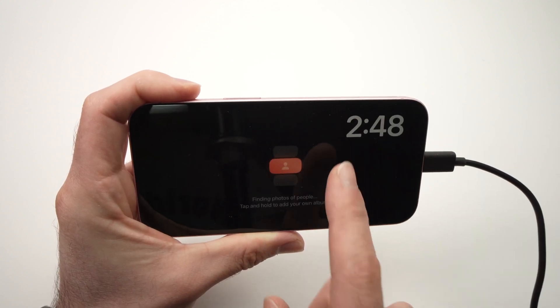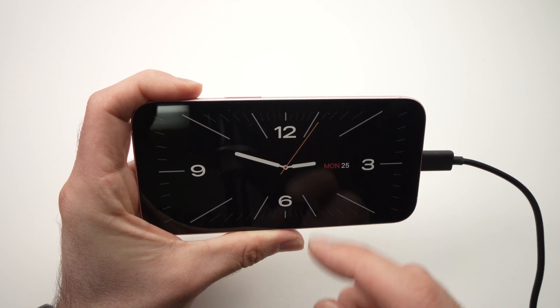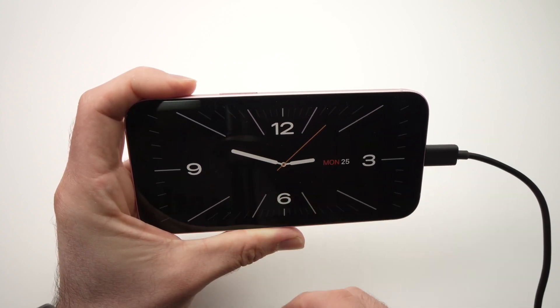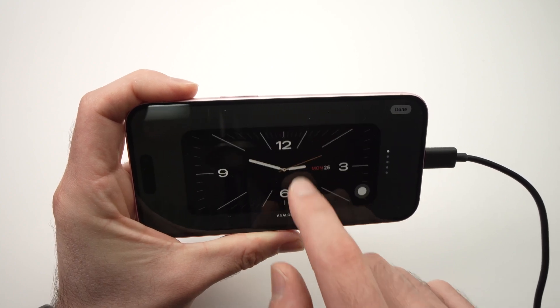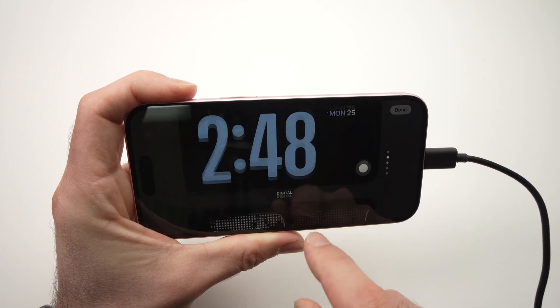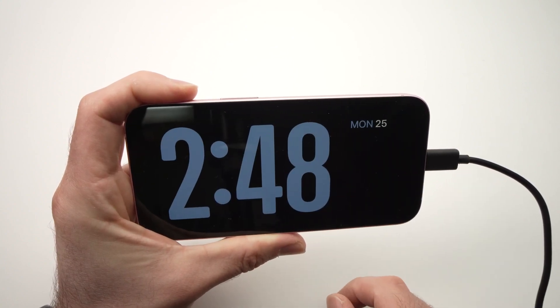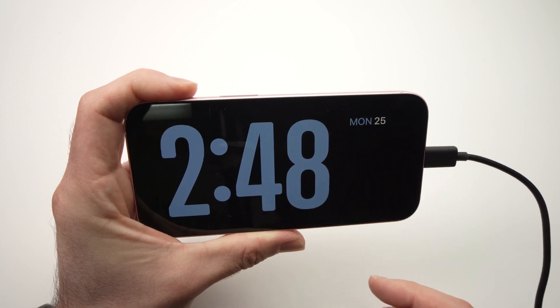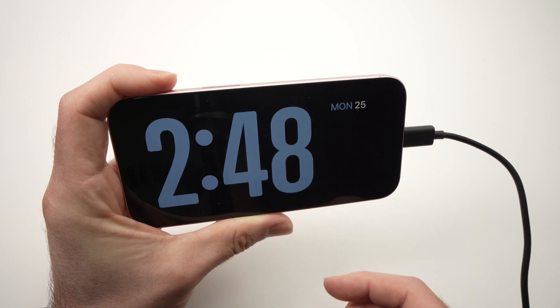Press Done when you're done, and then you can swipe another time to get a full size clock. The same way, you can keep pressing and shuffle through a few different clocks if you don't like the first one. Tap on the one you prefer and it will only show that one. So if you don't have an alarm clock beside your bed, this could be a great option.